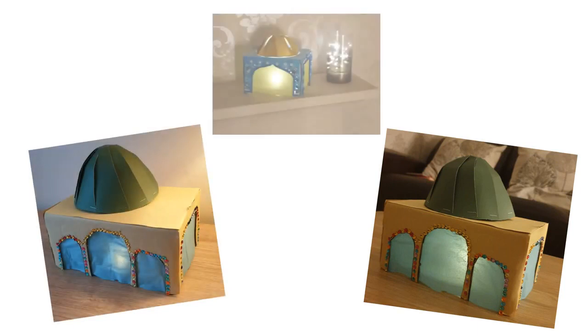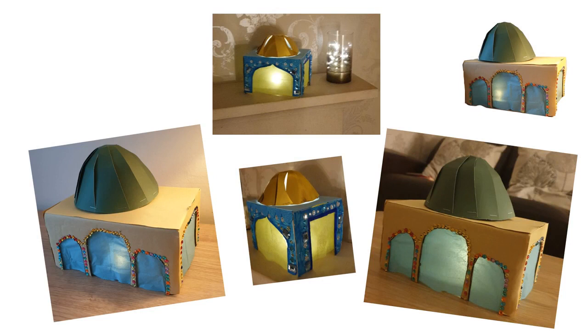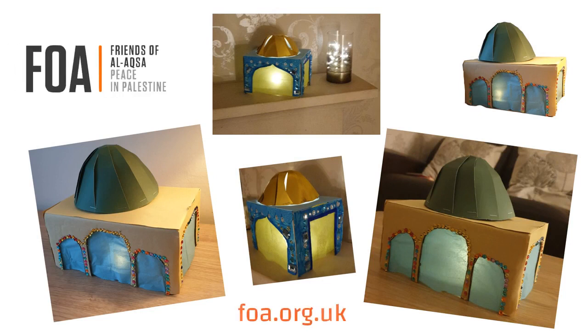Subhanallah, how beautiful do they look! You can use them as decorations, especially with Ramadan coming. Thank you, I hope you enjoyed the craft. Assalamu alaikum.